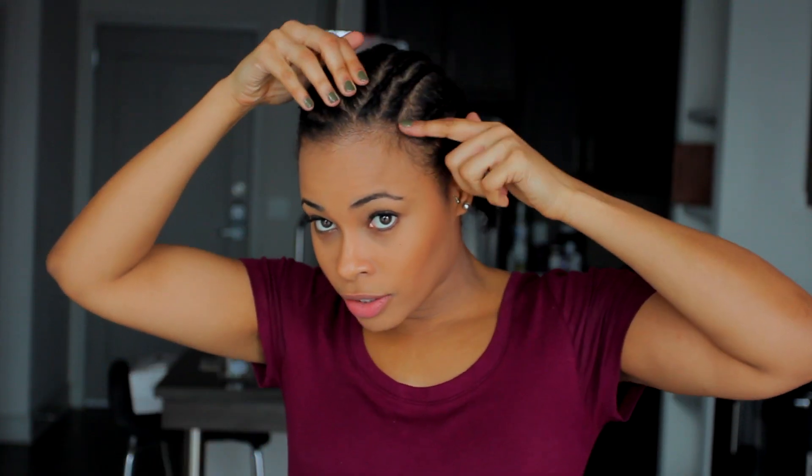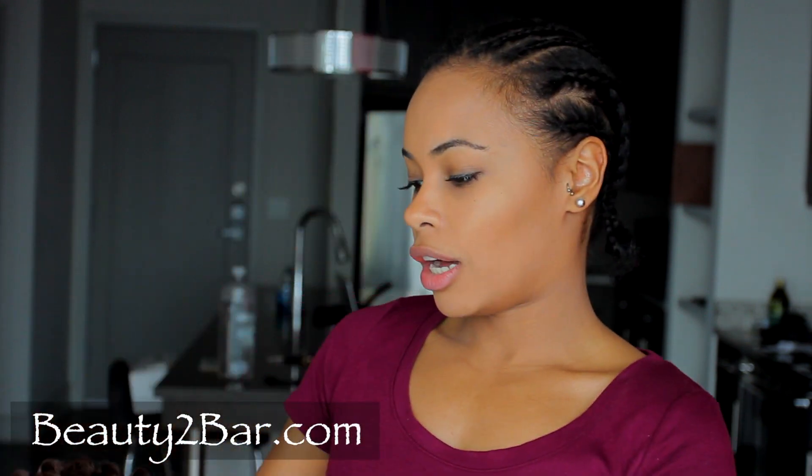This could probably be about two more braids right here, and then on this side two braids also. So this is my braiding pattern — I've got my two skinny braids alongside the part, then I have my regular straight-back braids, and then my slightly curvy braids. And that's going to have the hair fall like this. This is the hair I'm using, it's from beauty2bar.com.